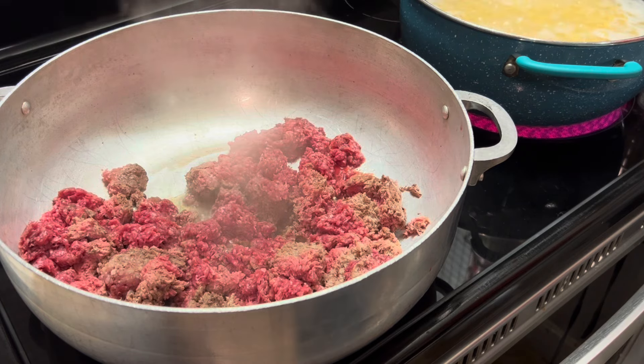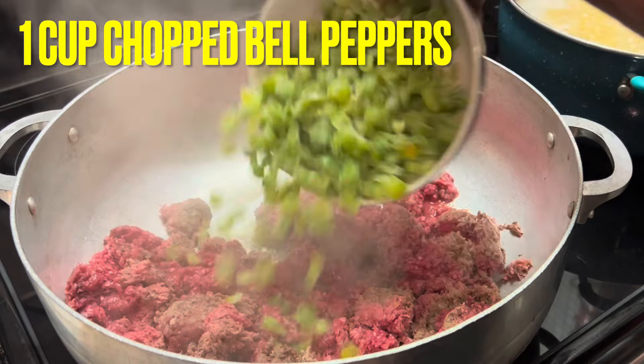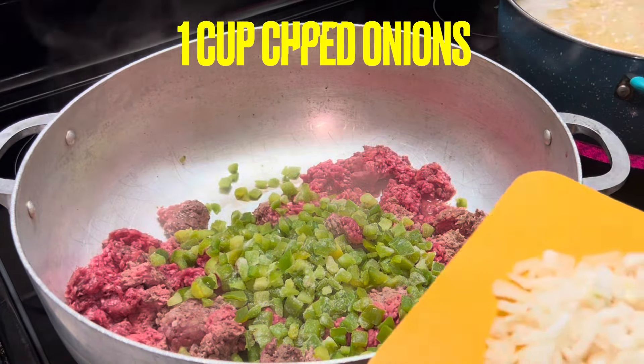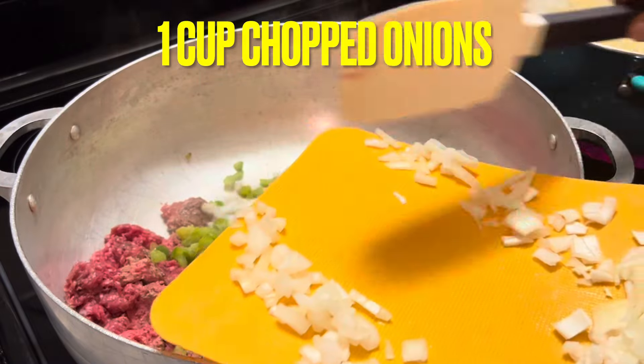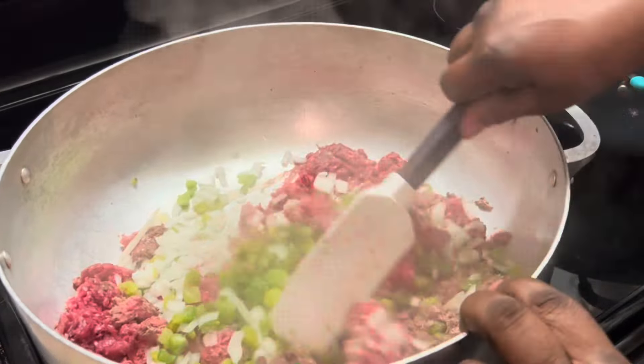And now I'm going to add in my vegetables and my seasonings. Here I'm adding in my green bell peppers that are finely chopped. And now we're adding in our chopped onions. And we're going to mix this up a bit.